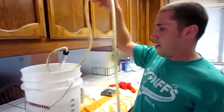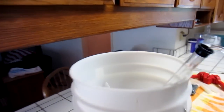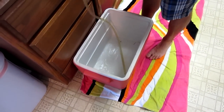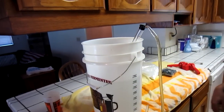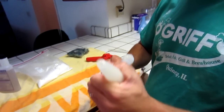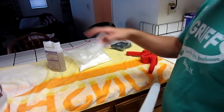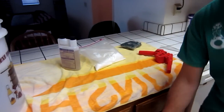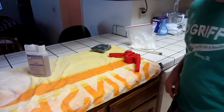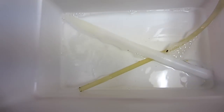This is my siphon and I've got sanitizing solution in here. I'm going to sanitize my racking cane and this bucket where I'm going to put my bottles, all at the same time. I've got about four gallons. Here I have some caps. This is my wine thief. We're going to take a gravity sample of the beer. When I empty this of all the sanitizing solution, that's where the beer goes. And this is the capper. Then this corn sugar here — I boil it with two cups of water and that's what gets added to the beer to make it happy and bubbly.